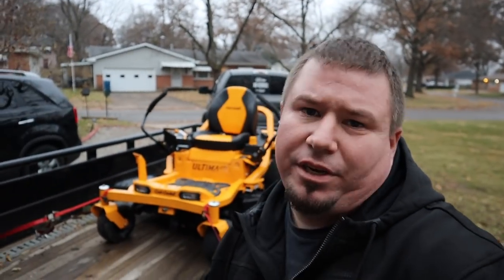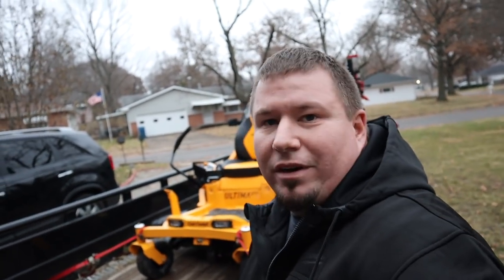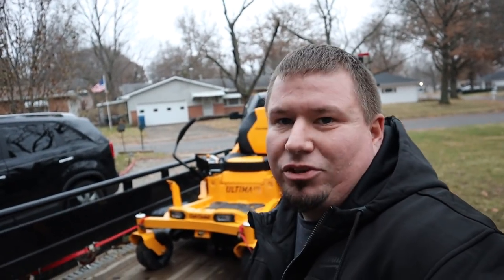Some of you guys might also be thinking: Andy, Cut and Clean Lawn Care, why are you even talking about residential mowers? Because guess what — before I was a commercial lawn care guy owning my own business, I was a homeowner. You know what I'm saying? I did the residential route.